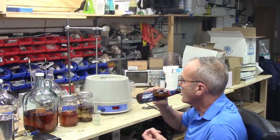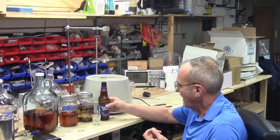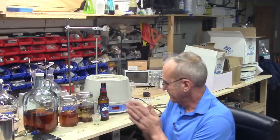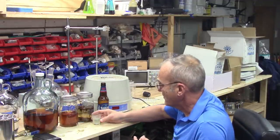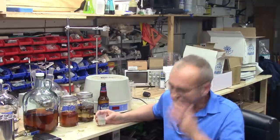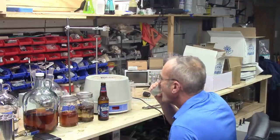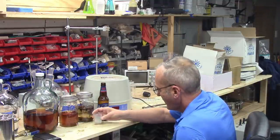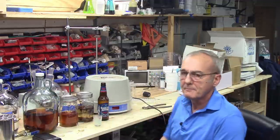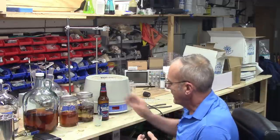Now this last one. Let me cleanse that palate. I kind of have an anticipation but I've got to get that out of my head so I can give it an honest impression. Yeah, there's a definite difference — absolutely.